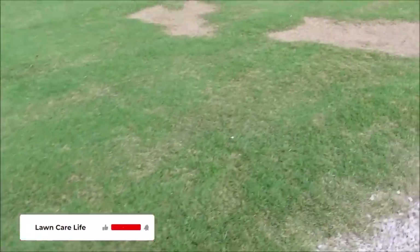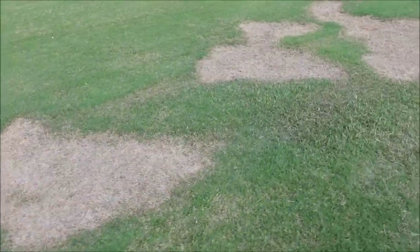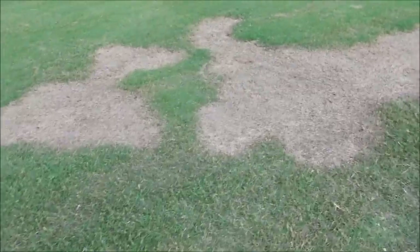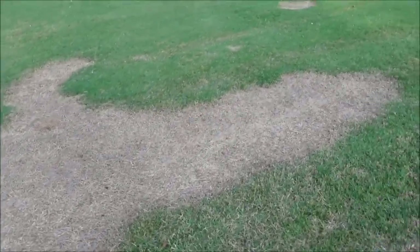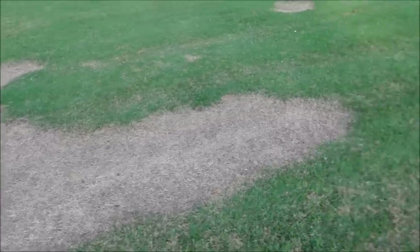Speaking of spraying Roundup, I actually did this in my own yard and it's another video. I had some common Bermuda mixed in with my hybrid Bermuda and I'm trying to get rid of the common Bermuda and fill it back in with the hybrid Bermuda. So we'll see — more to come on that later. Maybe this video is going to work.